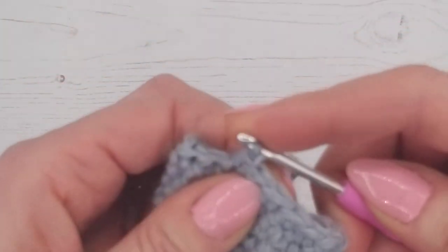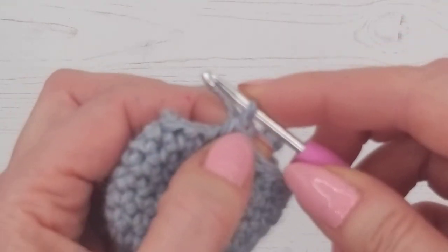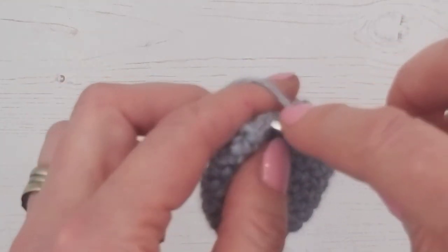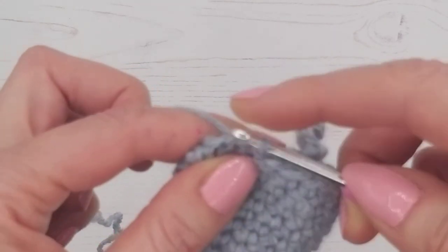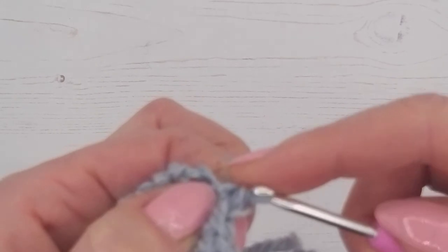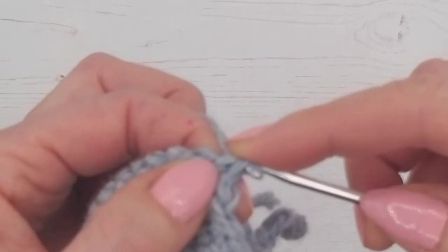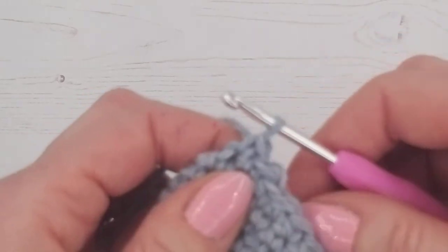That's just a normal double crochet, but instead of using the end of the old wool when we started our stitch, we grabbed the wool from the new ball. Then we go into the next stitch and carry on as normal — just a double crochet and another one. Probably carry on a couple of stitches afterwards so we're not right on top of the join.